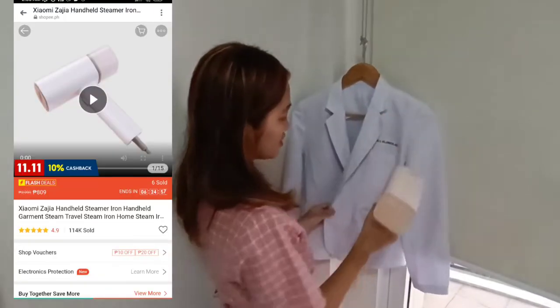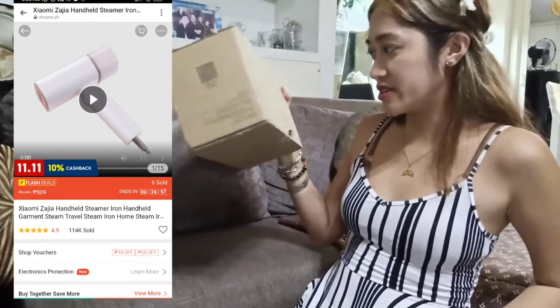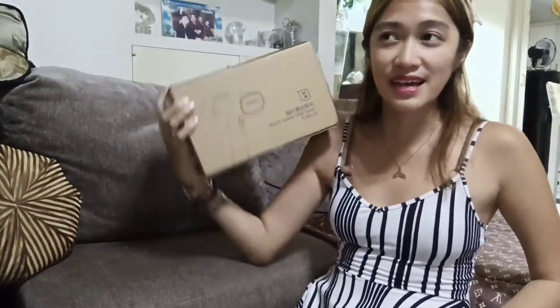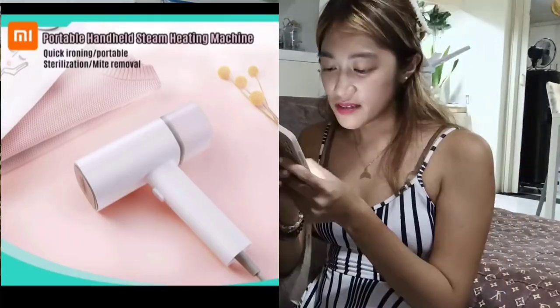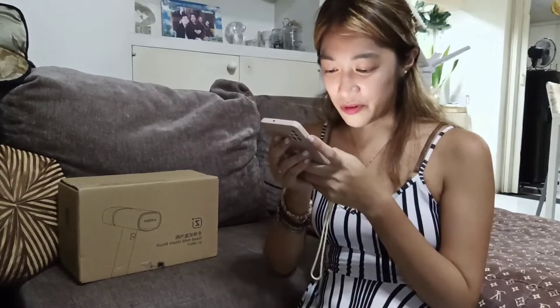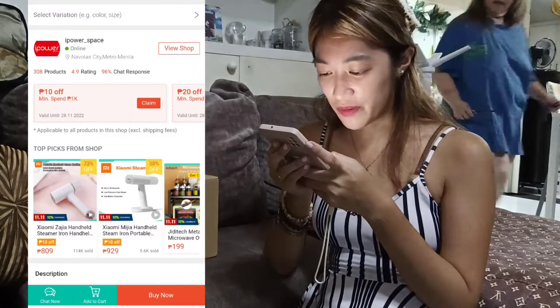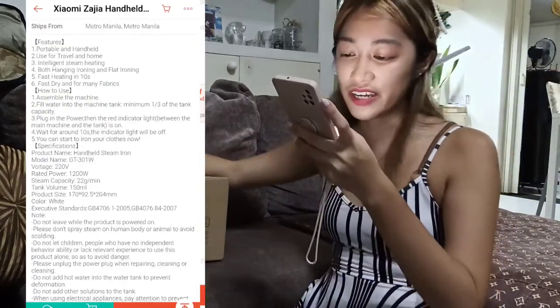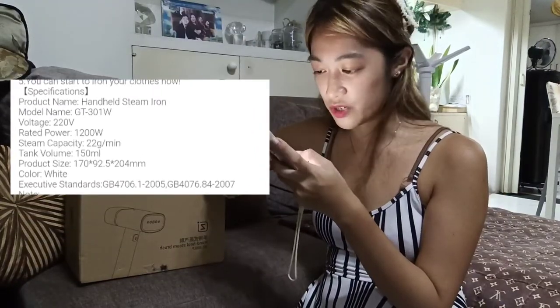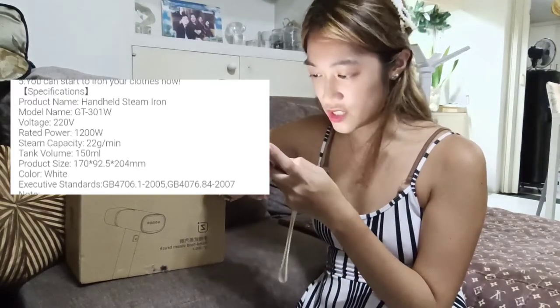This is actually a handheld steamer iron. So, ito yung box. This came earlier than I expected. Nagulat ako kasi meron daw dumating sa akin. Nakita ko siya sa Shopee and it's the number one best-selling handheld portable steamer. I bought it from iPowerspace — fast, dry, and for many fabrics. The power is 1,200 watts and voltage is 220 volts.